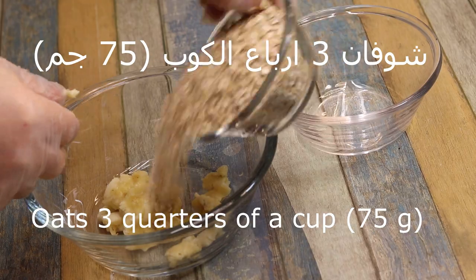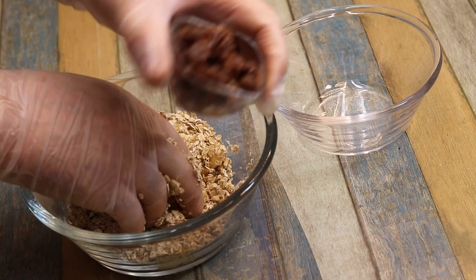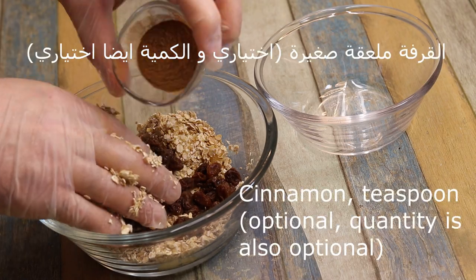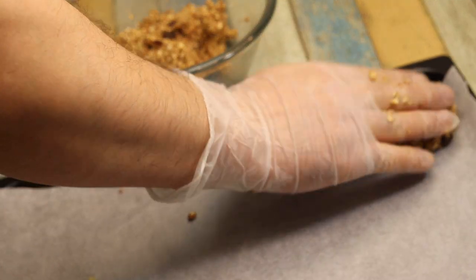بنوضع كوب إلا ربع شوفان، خمسة وسبعين غرام. بنوضع الزبيب اللي احنا نقعناه ونتخلص من الماء. بنوضع الزبيب ونوضع قليل من القرفة حسب الذوق والنكهات. بنخلط المكونات مع بعض. وهيك أصبحت جاهزة. (Add three-quarters of a cup of oats, 75 grams. Add the soaked raisins after draining the water. Add raisins and a little cinnamon to taste. Mix the ingredients together. The mixture is now ready.)